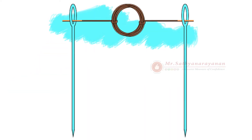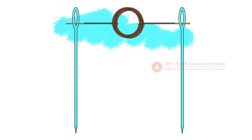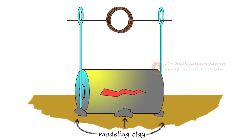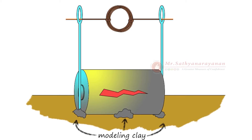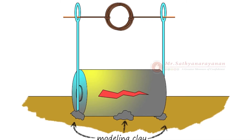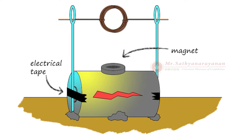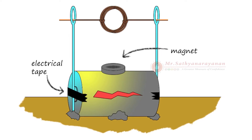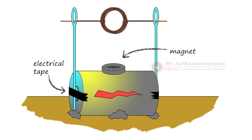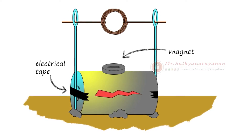Thread each loose end of the wire coil through the large eye of a needle. Try to keep the coil as straight as possible without bending the wire ends. Lay the battery sideways on a flat surface. Stick some modeling clay on either side of the battery so it does not roll away.